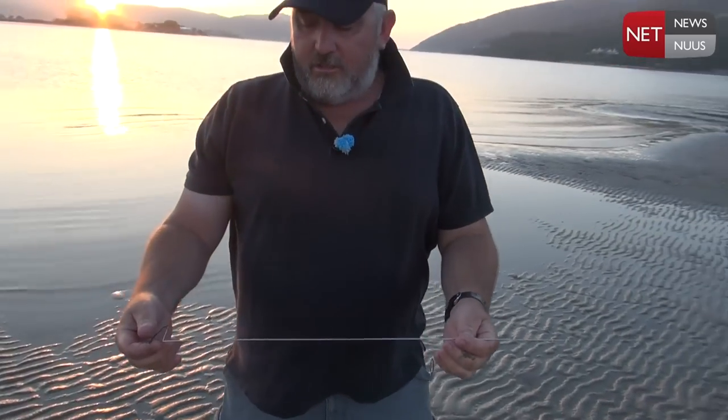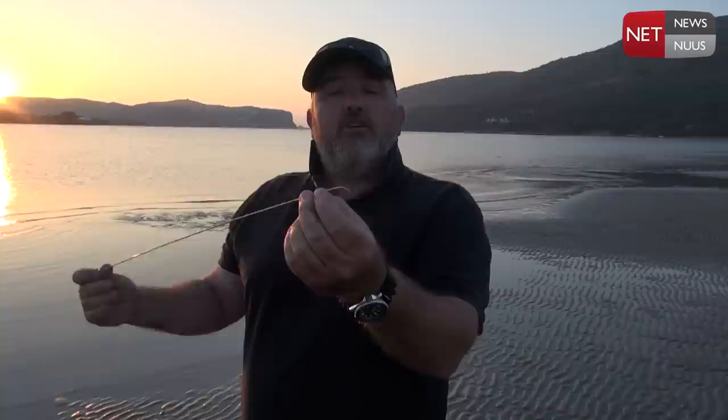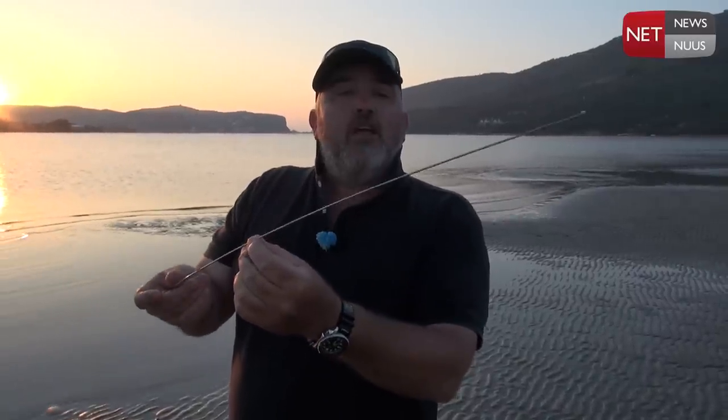What you need is a little stainless steel wire just like this, with a little bit of a kink at the end. You're going to push this wire down in the hole, just lock him up, and then pull him out very, very gently — and it's as easy as that.